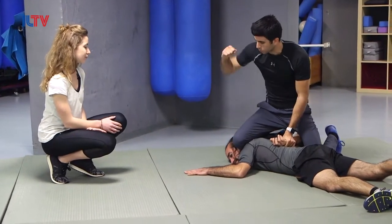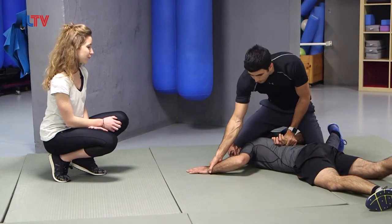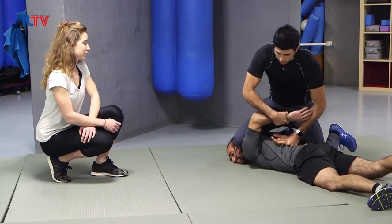Now from here, of course, I could strike, or I could choose to just take the other hand. From here, you can't really resist — take the other hand.